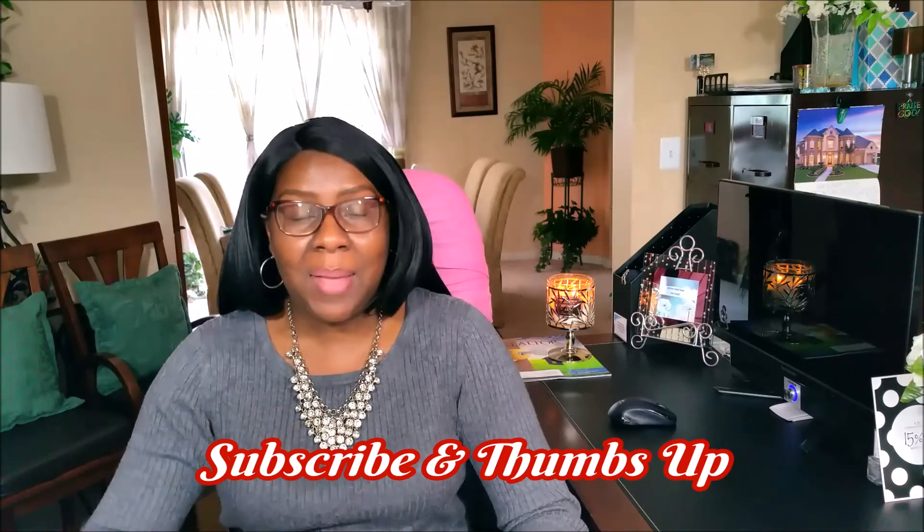I want to thank you all so very much for tuning in — I appreciate it. I hope you enjoyed the video. It's a quick little video, but sometimes the quick videos pack a lot of punch, just like this one. If you enjoyed it, and I hope you did, don't forget to hit the subscribe button and don't forget to thumbs up.